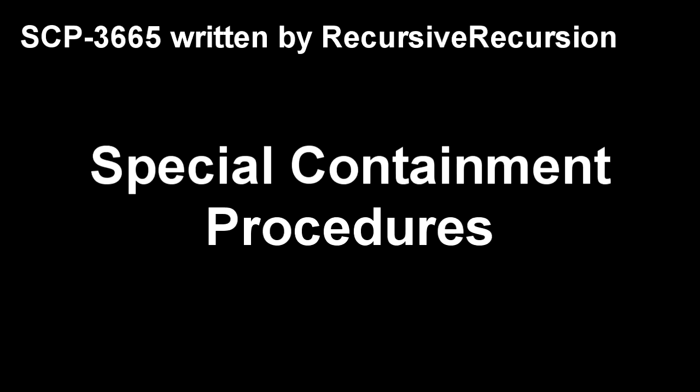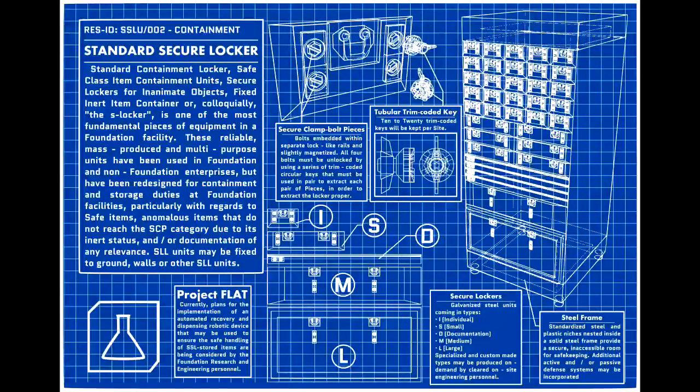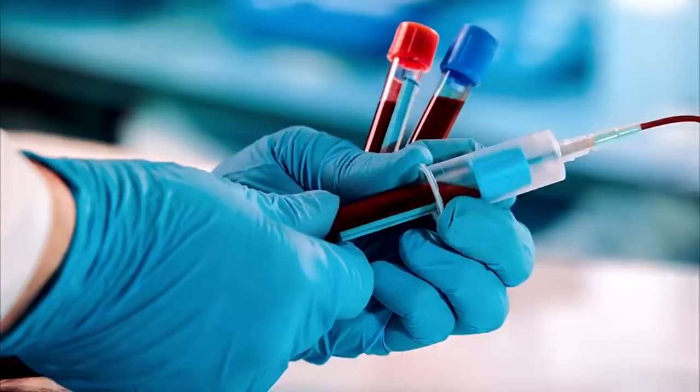Special Containment Procedures: SCP-3665 is to be contained in a standard Safe Class Locker in Site-19. In the event that the packaged imitation blood contained within SCP-3665 runs out, blood obtained from D-Class personnel may be used. During testing, research staff are advised to ensure that the powder used in the activation of SCP-3665-1 is not lost.